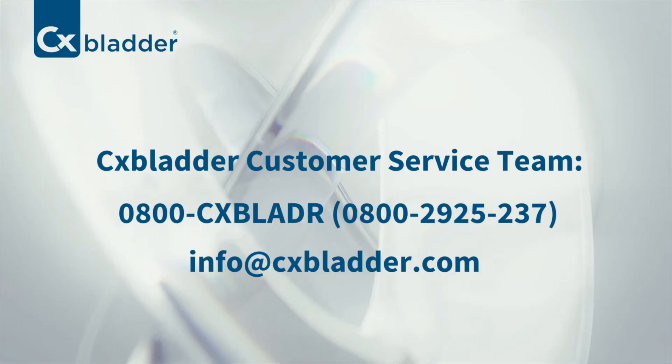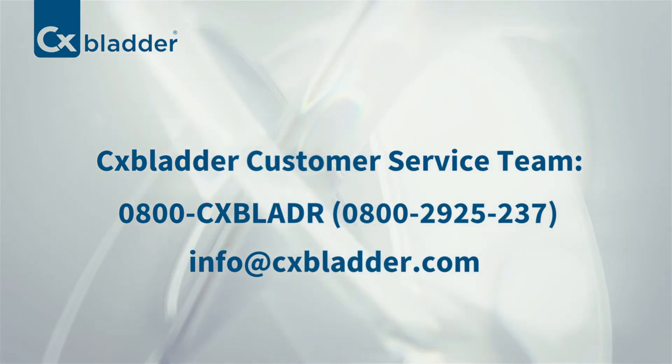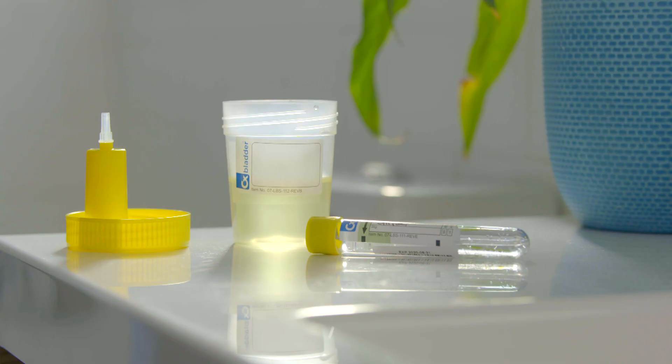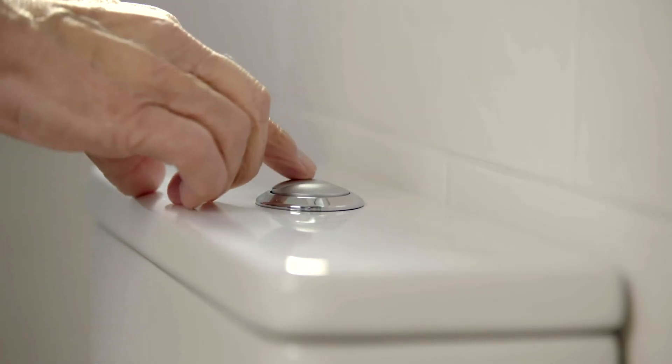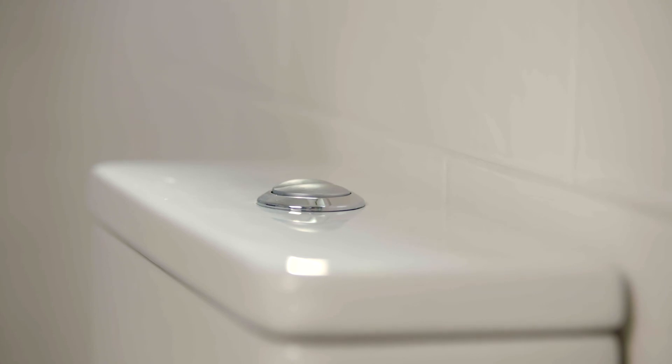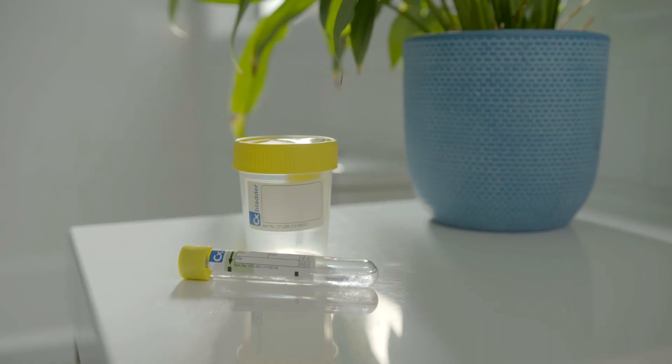If the liquid level is outside the green shaded area, please call our customer service team for assistance. Once you've transferred your sample to the test tube, remove the lid from the CX Bladder urine collection cup and dispose of any remaining urine into the toilet. Then replace the lid onto the CX Bladder collection cup and secure tightly.